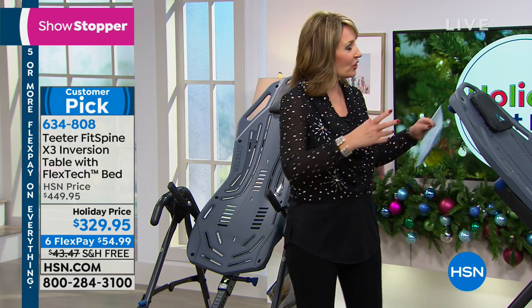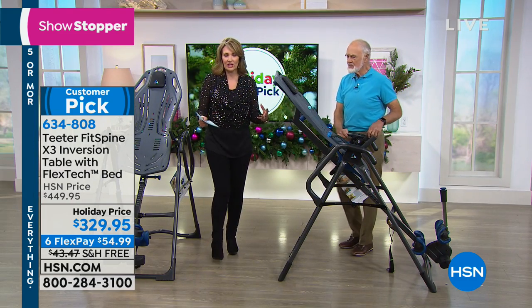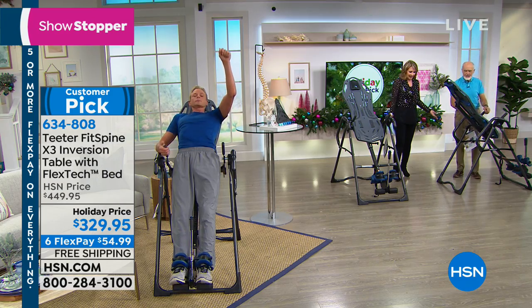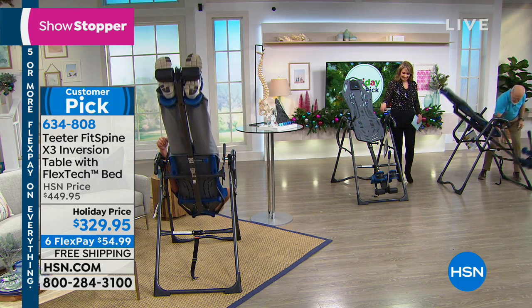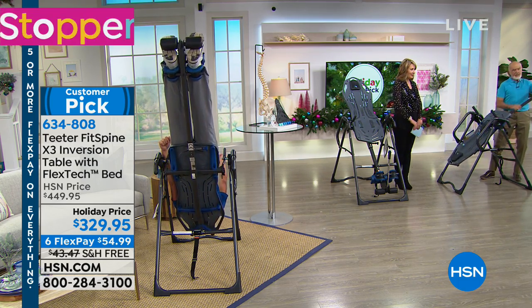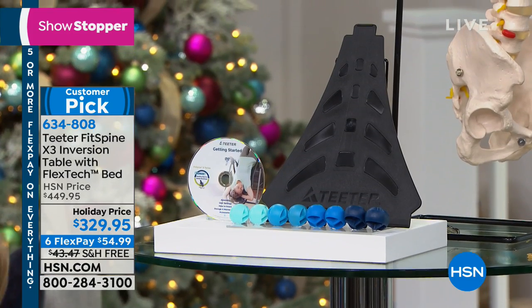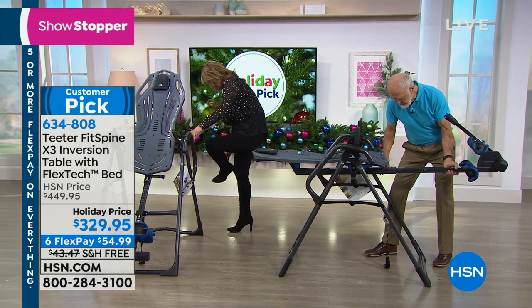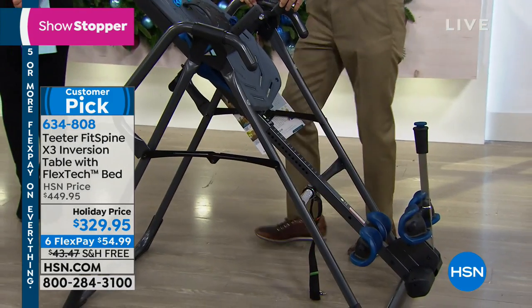It comes with a DVD and instructions — everything is included and it's very easy. It's virtually assembled out of the box — 85% assembled, so all those small parts are fully done out of the box. Teeter is the only one that's FDA cleared and safety certified. They recommend flat shoes when you're on the Hang-Ups.